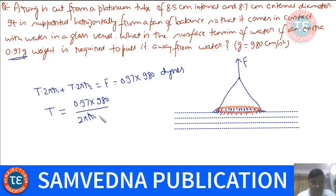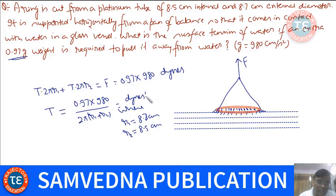So surface tension T = (0.97 × 980) / (2π(r1 + r2)), where r1 is 8.7 cm and r2 is 8.5 cm. Put all these values and you get the answer in dynes per centimeter, since the numerator is in dynes and the denominator is in centimeters.